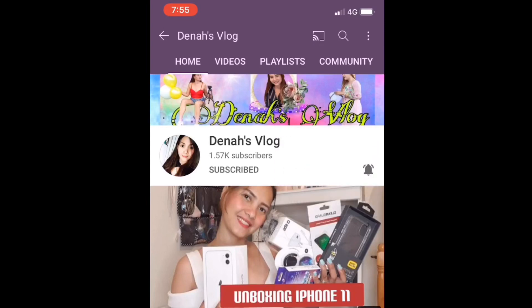Click subscribe, then click the bell and select 'All.' That's the second rule — share my video. Share one of my videos on your Facebook wall, or if you have one, share it to your community page.